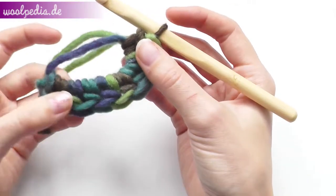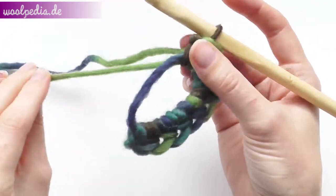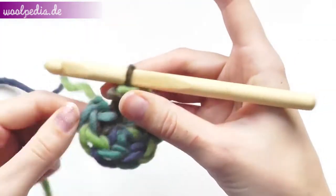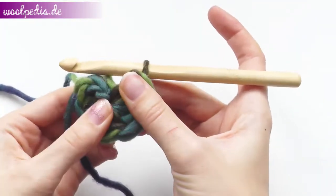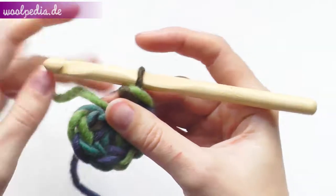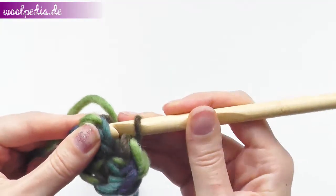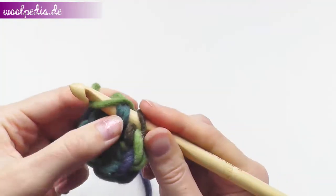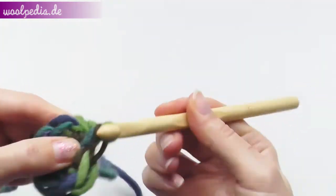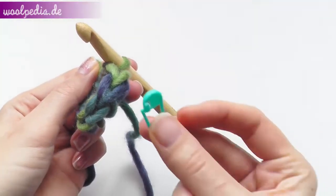Once you have crocheted your eight stitches through the ring, take the short strand and pull it really tight to close the opening so we have no hole anymore. Then we join this round — go through the back and slip stitch.